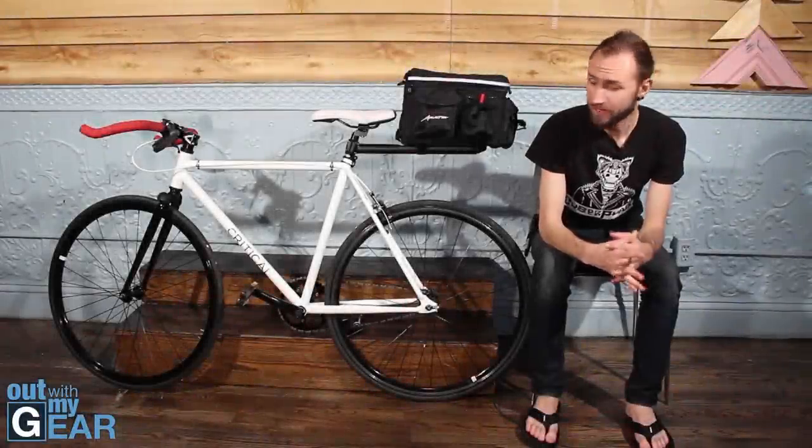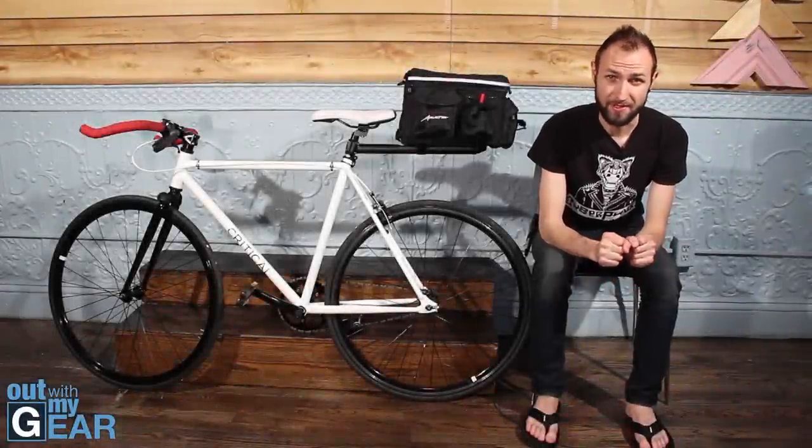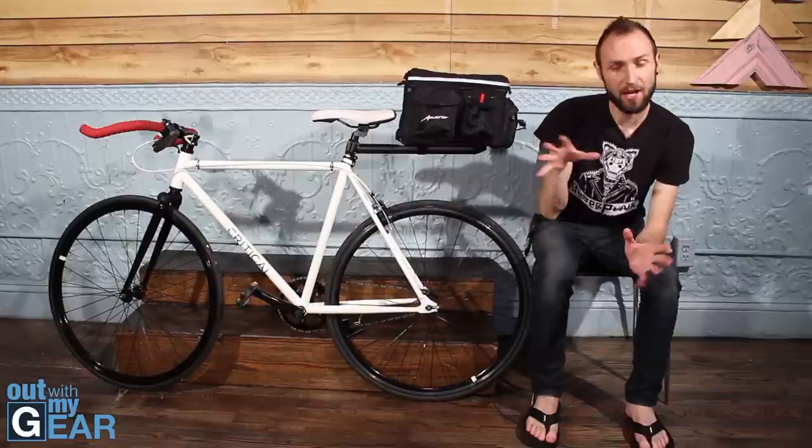Welcome to AllMyGear.com reviews. Today we're doing something different — it's not quite a review, it's more of an overview.